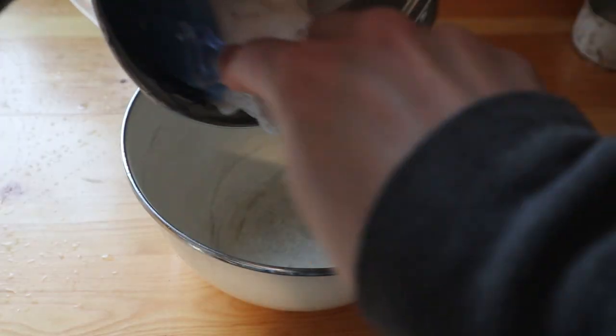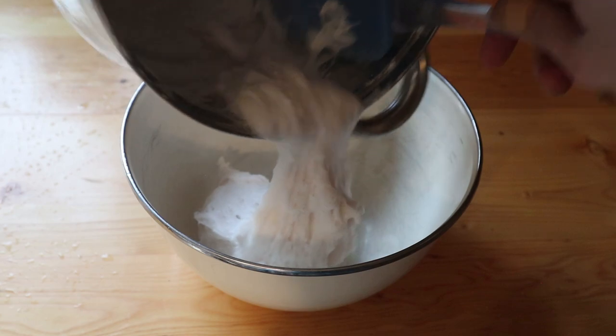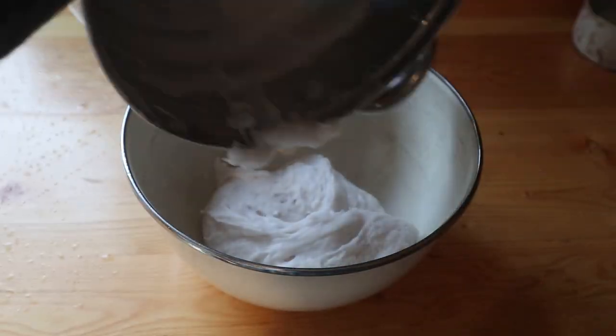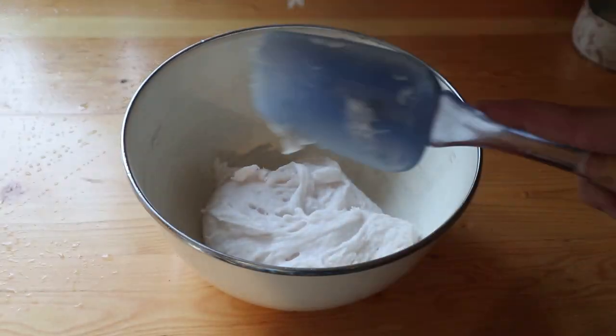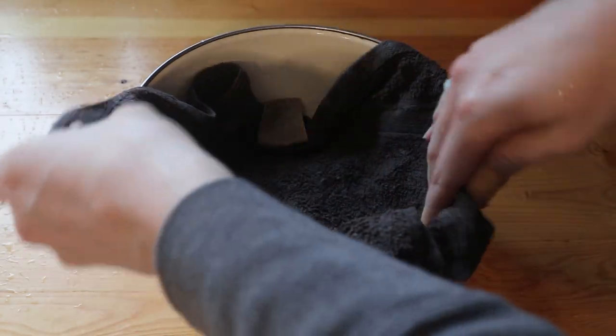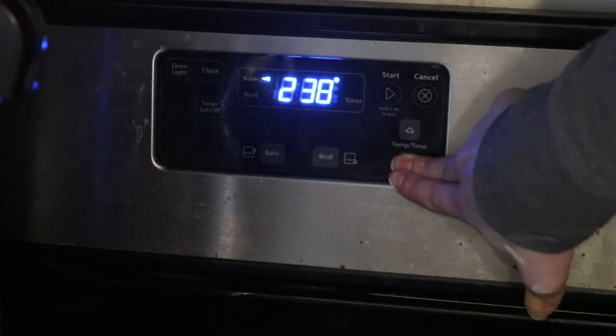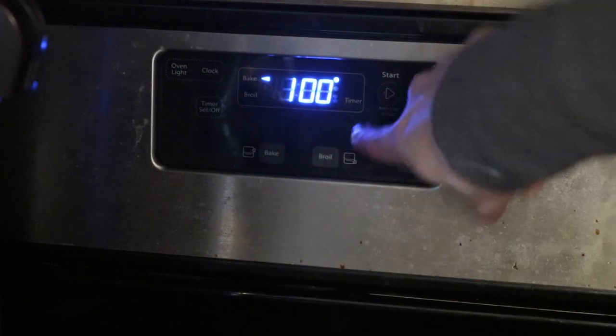Transfer the dough to a separate bowl to let it cool off. I like to get a cold damp cloth and put it over it — it keeps enough moisture in that it doesn't let the top dry out into a crust, and the cool from the cloth helps it cool faster. It's not necessary, but I put it in a bowl and cover it with a cool damp towel. While it's cooling off, you're going to preheat your oven to 175 degrees Fahrenheit, just so that we don't burn these — we just want to dehydrate them basically.